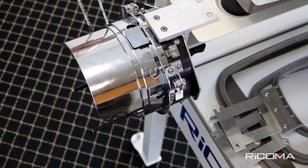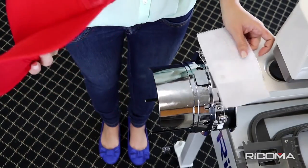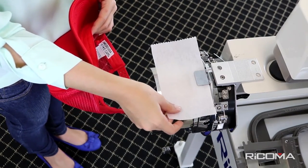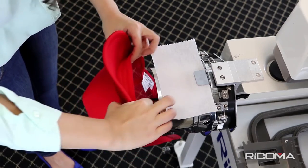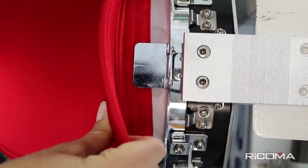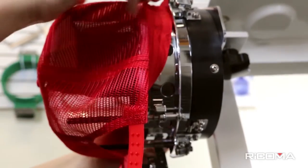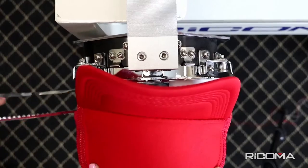Unfasten the flexible metal band and position it to the left of the cap ring. Place the cap backing off to the side and pull back the sweatband of the cap. Place your backing below the metal tab and slide in the sweatband between the metal tab and the backing. Make sure all extra fabric is out of the way and position the flexible metal band back over the cap's bill.